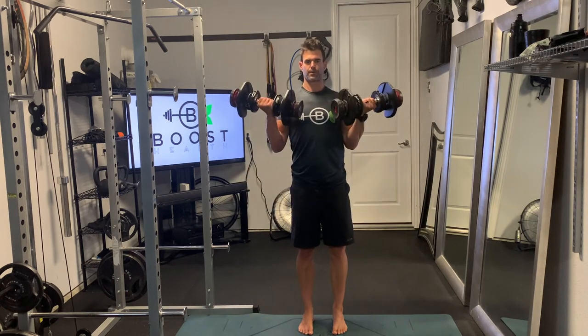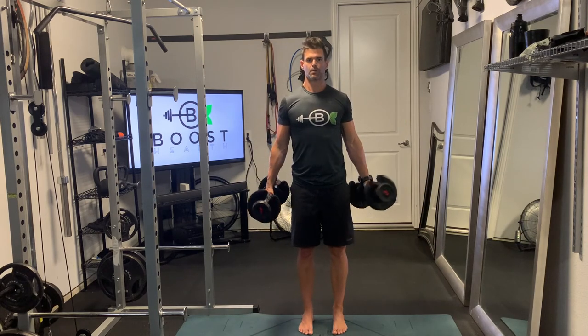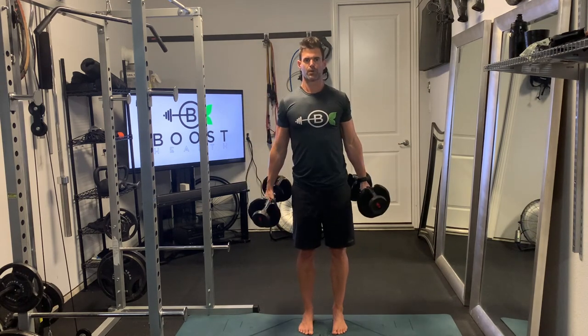Breathing is important too. You want to exhale as you curl the weights up, and then take a deep breath in and recover as you lower the weights back down.